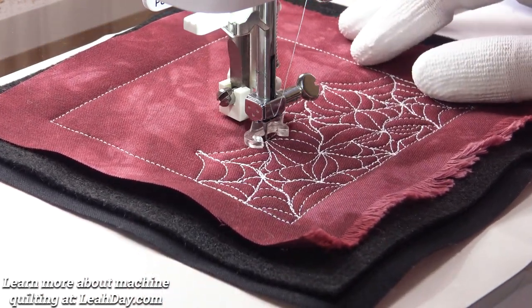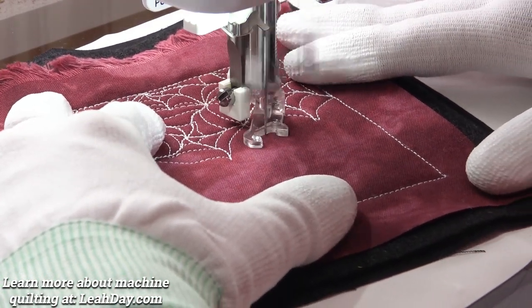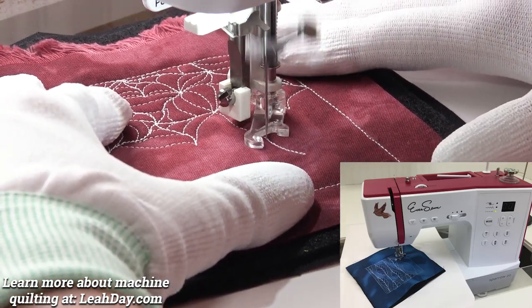Hello, my quilting friends! My name is Leah Day and we are quilting web fill today. I'm going to stitch this part of the way on my home sewing machine and then we'll switch to the long arm and see if this will work as a long arm quilting design too.